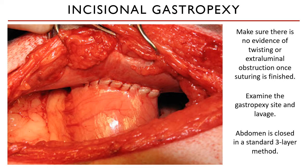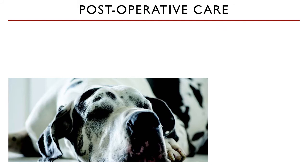Suction off all fluids and do a gauze sweep through all quadrants of the abdomen to make sure no gauze sponges are left. The abdomen is then closed in a standard three-layer method.